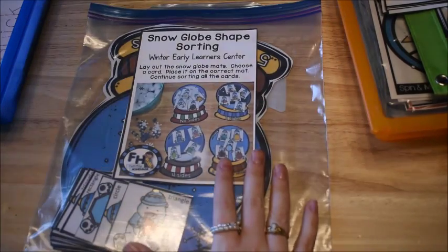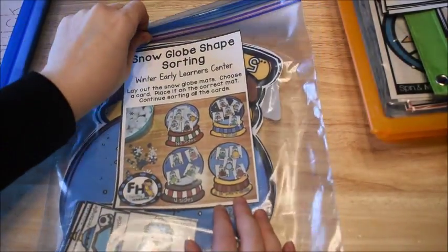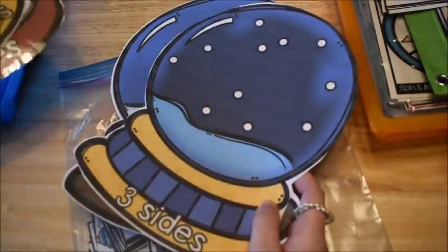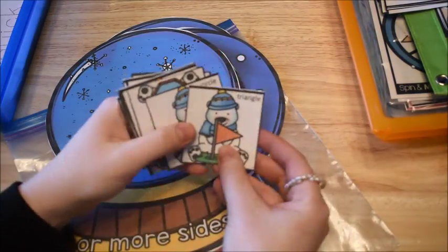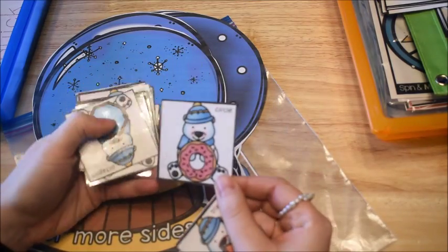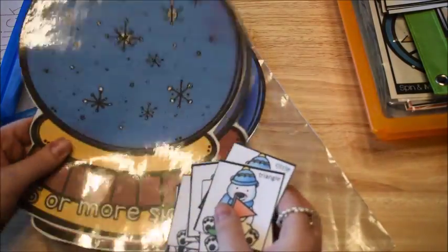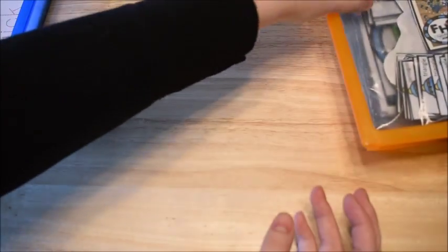Since we're doing shapes and measurement, I also have this winter activity center from my seasonal activity centers. This one is called Snow Globe Shape Sorting. You get different snow globes, and there are little polar bears with different shape pieces to sort. For example, a triangle has three sides, so he puts it on the snow globe that says three sides. A circle has no sides, so he finds the matching snow globe. We're trying to finish all our winter activities before February when we start Valentine activities.